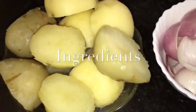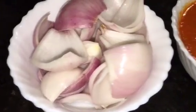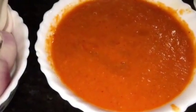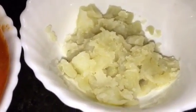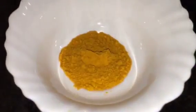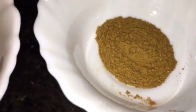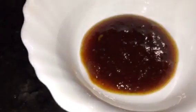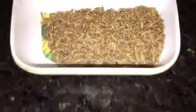For that we need boiled potatoes, onion or pyaaz, tomato puree — one cup, mashed boiled potato, ginger garlic paste, haldi powder or turmeric powder, Kashmiri red chili powder, kitchen king masala, imliki paste that means tamarind paste, gur or jaggery.